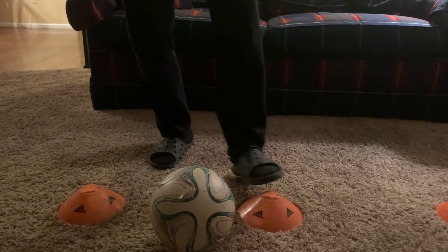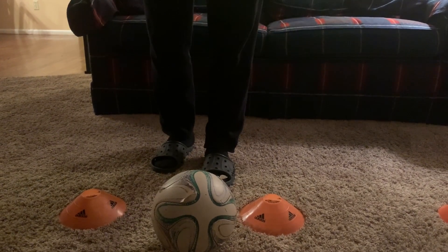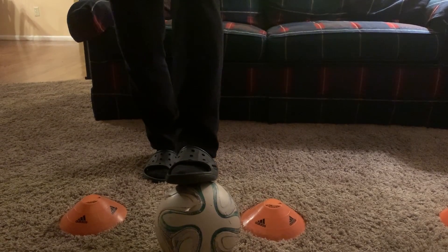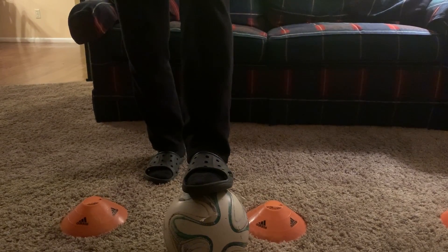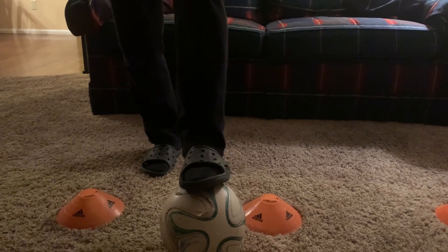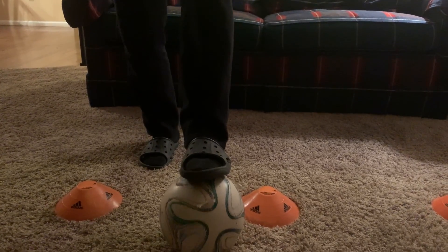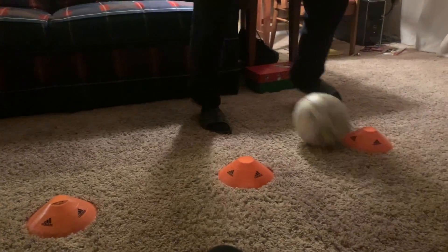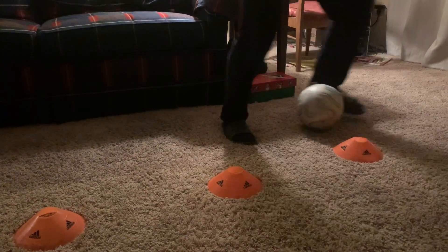Hey guys, I'm gonna be going towards this cone. Three touches making a U — it's the foot closest to the cone: near bottom, opposite end, opposite end. It's pretty weird. I'm getting all the way there one way, then all the way the other. Watch your bottom, opposite end, opposite end.